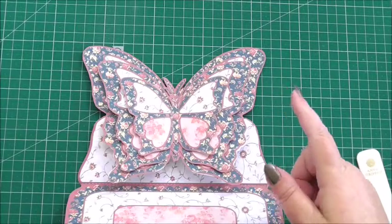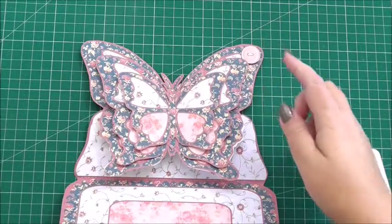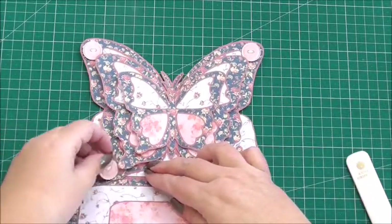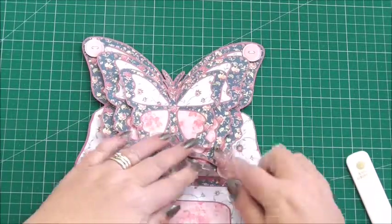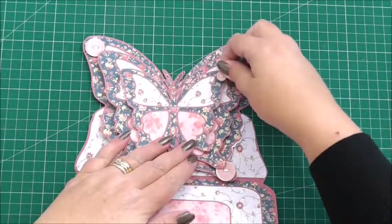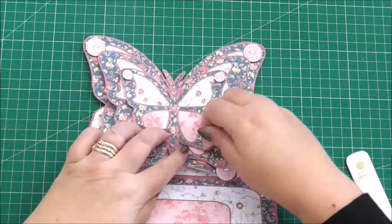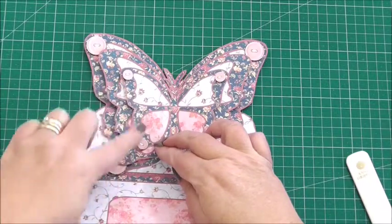Now I'm going to take the little buttons that Carol's added and add them in all four corners of the butterfly, getting them just on the wingtips. I've also got three smaller buttons and I'm going to add those to the butterfly in the centre — these are just on 3D foam — and the last one on the wingtip there.